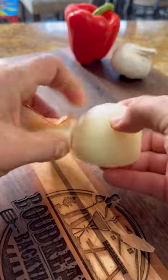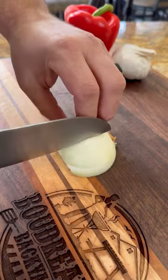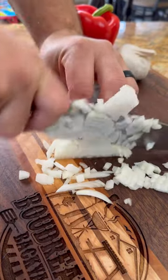Let's go ahead and get these veggies ready. I'm going to do a small dice on a half of onion and a half of red bell pepper, and also mince up three cloves of garlic.